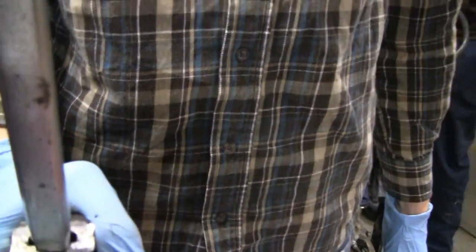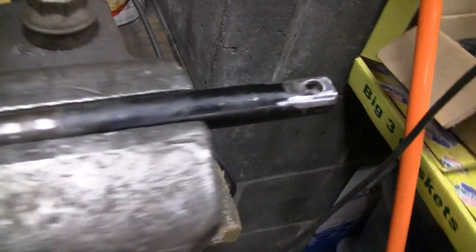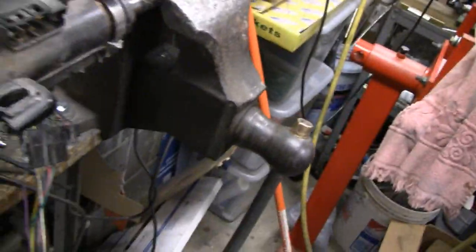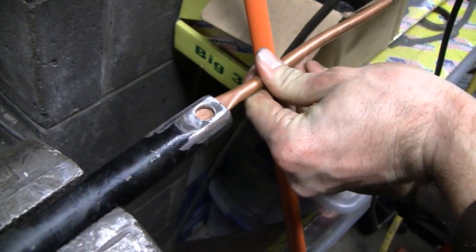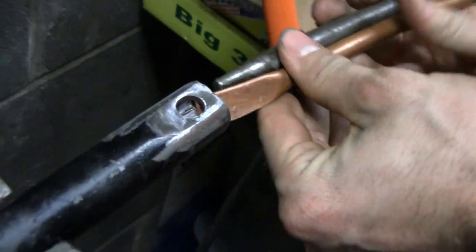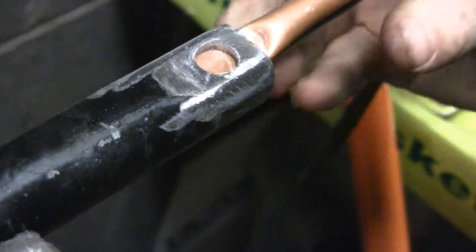We're going to hit that with a hammer and then he's going to weld that up, so that D shaft should be okay. And over here we've got the steering wheel end - we're going to clad weld that. We're going to put a piece of copper in there to keep the weld from going through. I don't know if they call it clad weld or overlay weld - I'm sure one of our viewers will tell us. We're going to fill that in and then drill the right size hole.